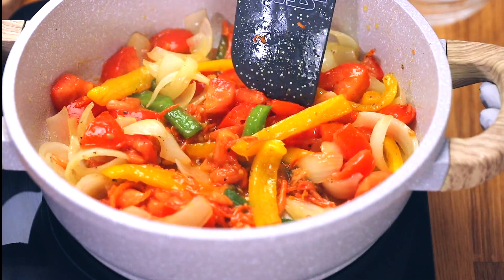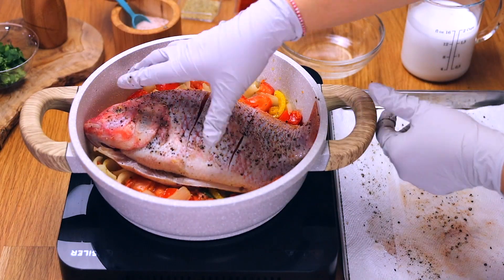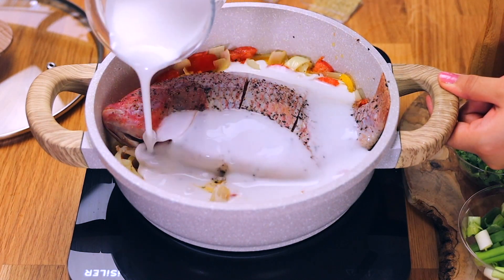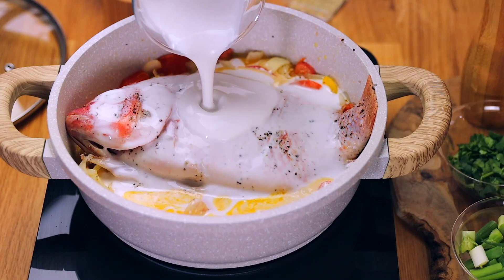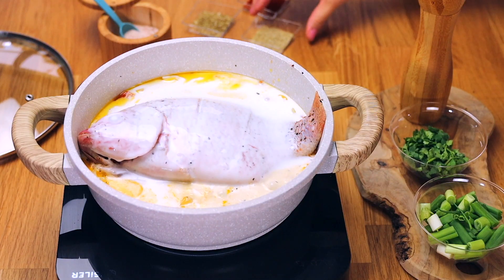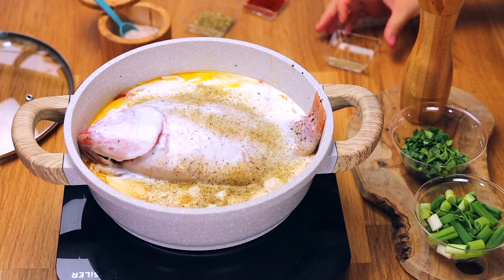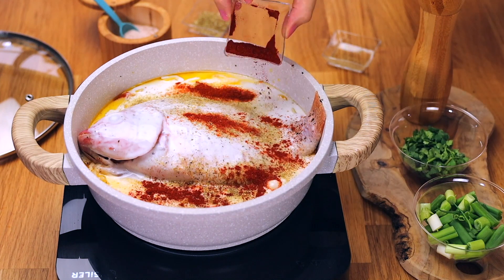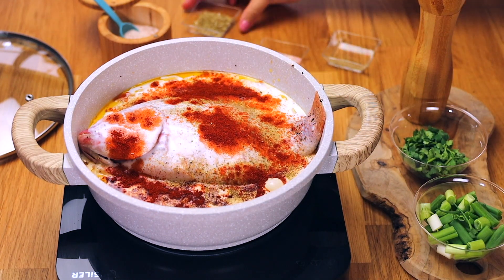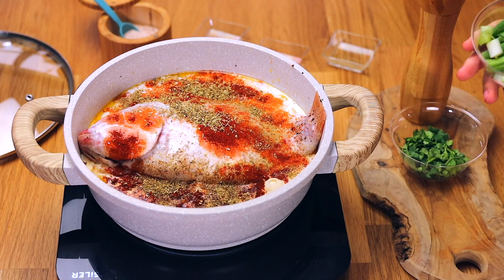Turn the stovetop down to medium heat. Add in your seasoned whole fish, tucking it into the pan and onto the sautéed vegetables. My fish was extra large so I had to really tuck it in — that's why we need a deep pan. Now add your full-fat coconut milk — please use full-fat for this recipe. We're adding one teaspoon of dried oregano, one teaspoon of paprika (regular or smoked), and one teaspoon of Badia seasoning or sazón completo.